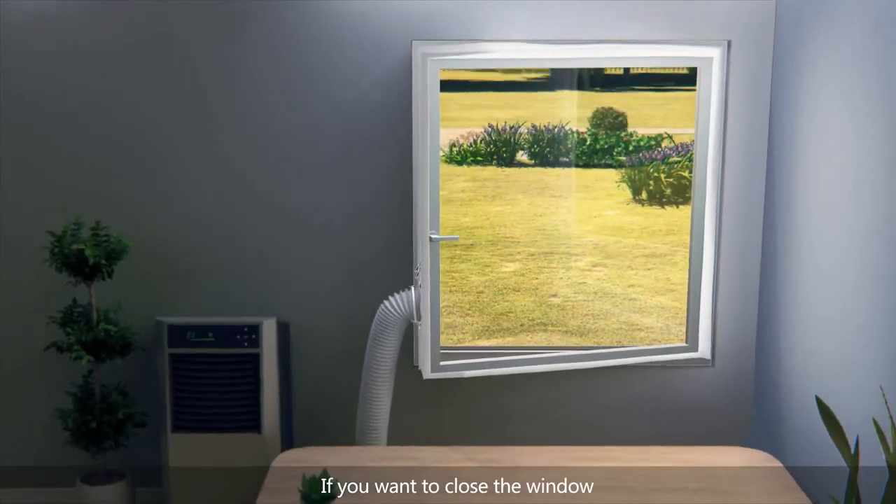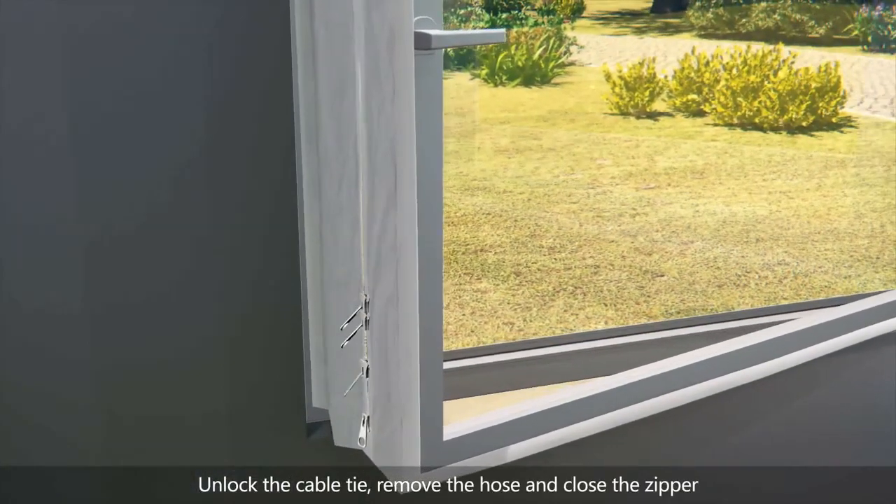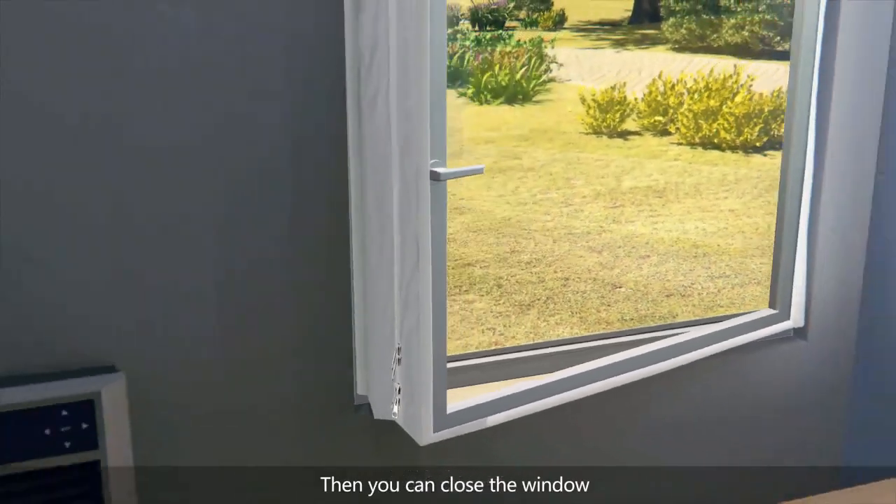If you want to close the window, unlock the cable tie, remove the hose, and close the zipper. Then you can close the window.